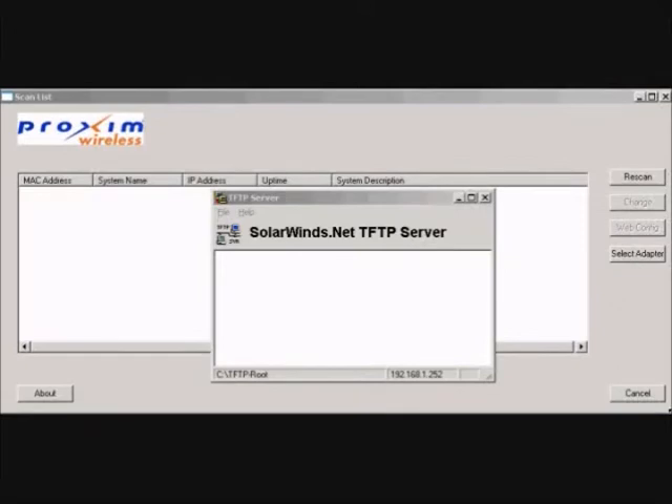Step number two: start both the scan utility and the TFTP server. Note: make sure that the TFTP server is configured to point to the folder containing the firmware image to be downloaded.